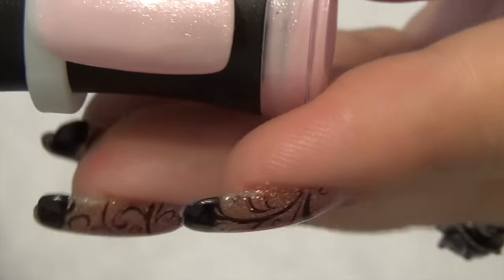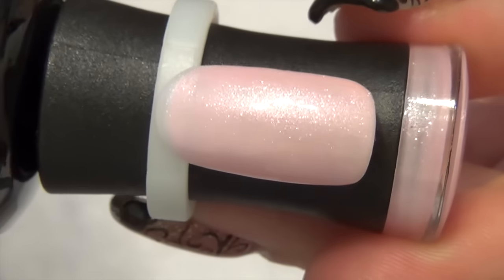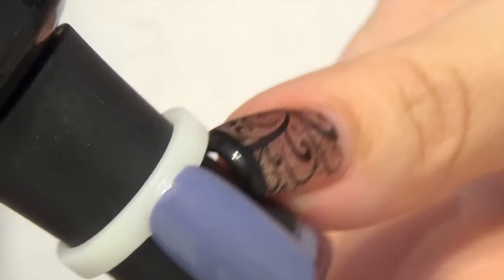The next color from Madam Glam is Sweetest of All, which is a really beautiful pearlized light pink. The next color is Chit Chat — it looks gray on the swatch but it's kind of a purple color. I'm not sure if the camera is picking that up, but it is a little bit purple.